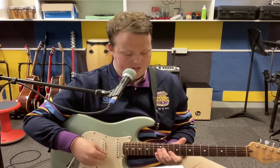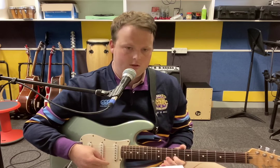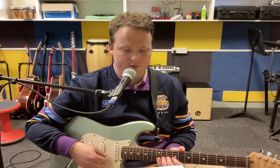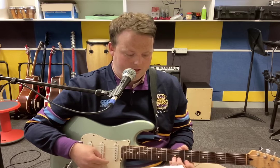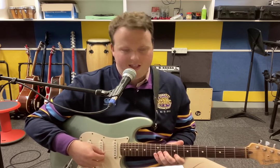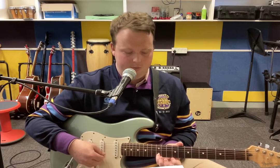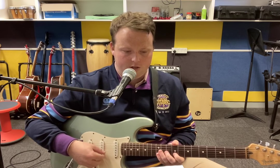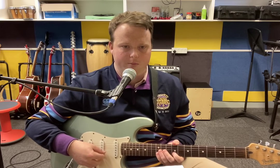Then we've got this lick. Counting it out: one, two, three, four — one, two, three, four — one and two and three and. You'll have to listen to the song to know when to play it. Pinky here on the twelfth fret of the B string — that's a B note — back to that G sharp note from before. One, two, three, four — one and two and — like that. It's a bit syncopated.